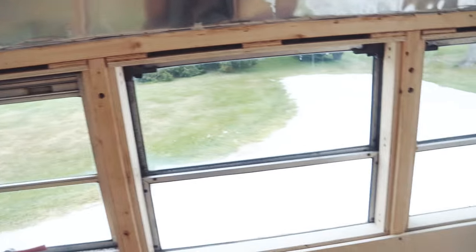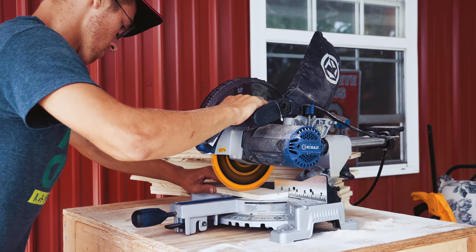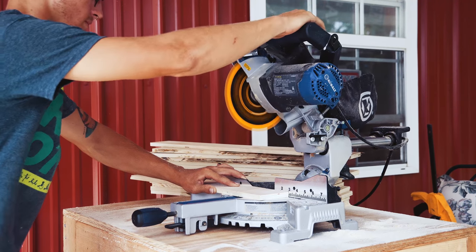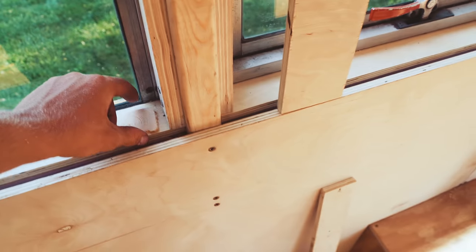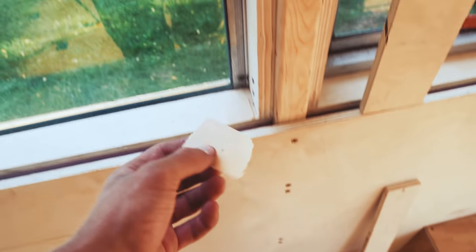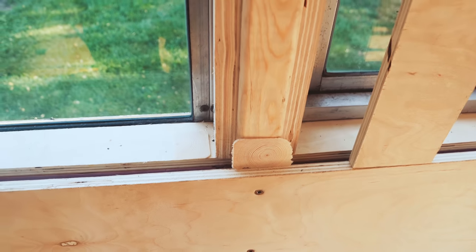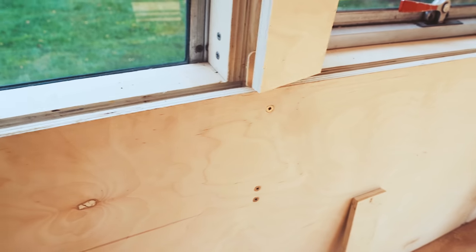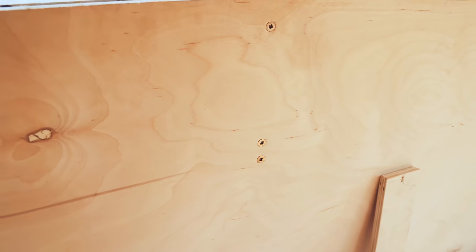Cut these little spacers — the little wafers of wood that you can put into the space. When you put the piece of wood on top, it will flatten it out and it won't have any more wiggle.